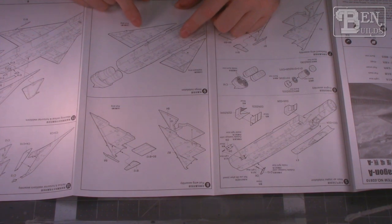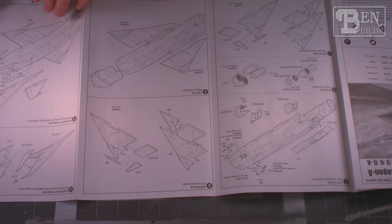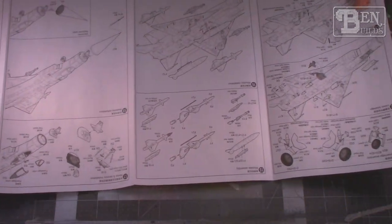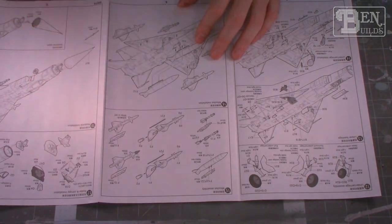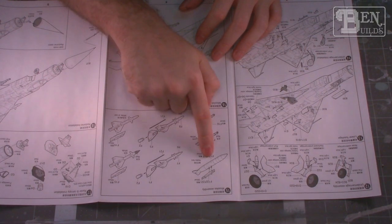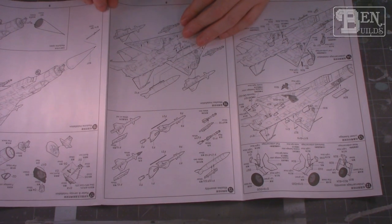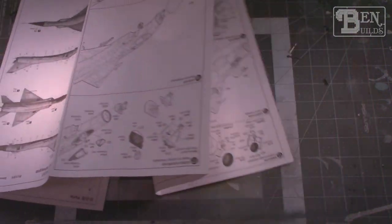This is the original Su-15 Flagon with the full delta wings. Later versions like the TM and UM actually had a modified delta wing with a slight kick out at the very end, but this is the original pure delta wing Su-15. When it comes to weapons, we are given a couple different versions of missiles, some air-to-air missiles, and some drop tanks. We also have gun pods in this kit, because the Su-15 was designed during that era where they didn't put guns on a lot of jets, so they would install gun pods.